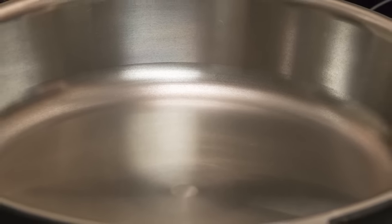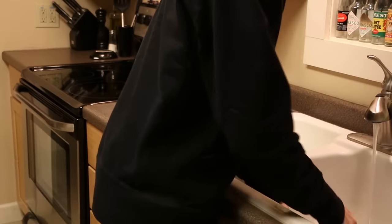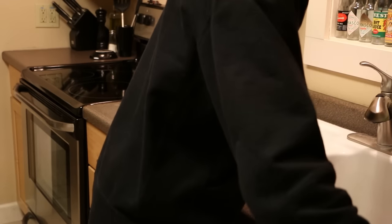We machine the entire interior of our Stargazer Cast Iron skillet to a smooth finish. It's easier to cook on, easier to season, and it's easier to clean. This machining process also lets us produce a thinner, lighter skillet just like the vintage ones.